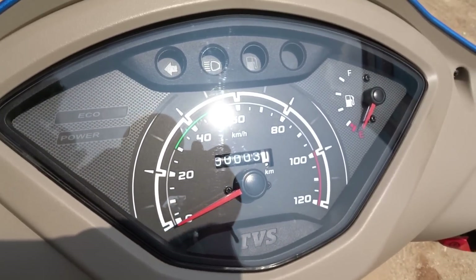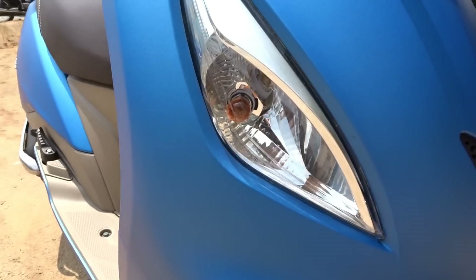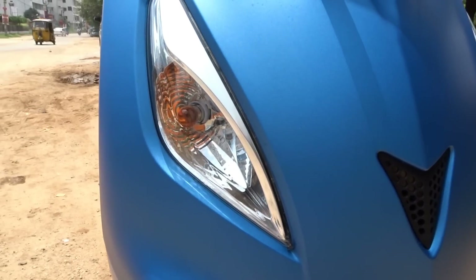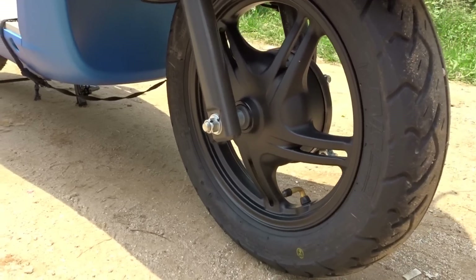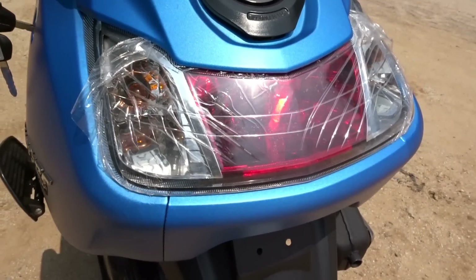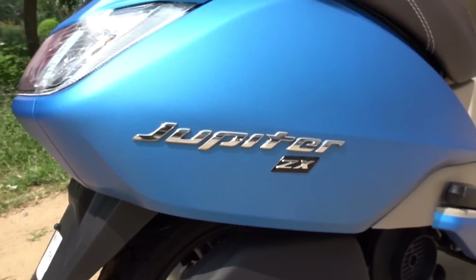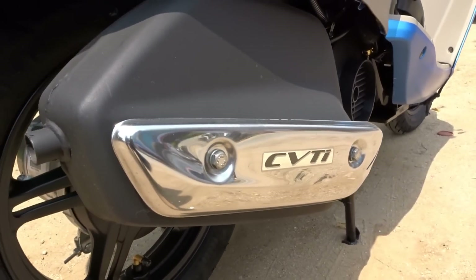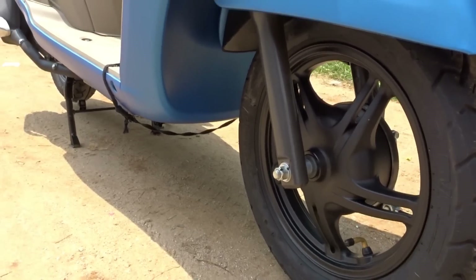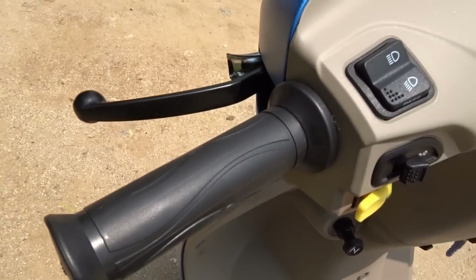It comes feature-packed to the core. The design is a sensible one that appeals to people of all age groups. The headlamp looks pretty prominent along with the pilot lamps. The Hawkeye-shaped indicators look great. It comes with a full metal body that lends it great sturdiness. The black alloy wheels and the blackened engine look stunning. At the back, the LED tail lamp looks quite striking. The 3D brand emblem looks really nice and neat, and we also get a stainless steel muffler guard that gives the scooter an upmarket feel.